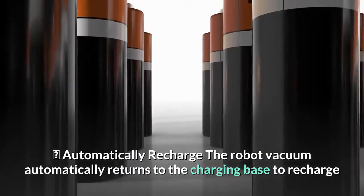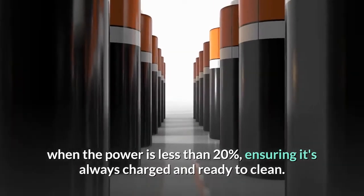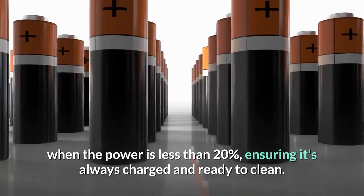Automatically recharge: the robot vacuum automatically returns to the charging base to recharge when the power is less than 20%, ensuring it's always charged and ready to clean.